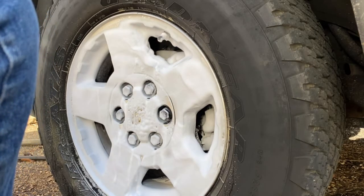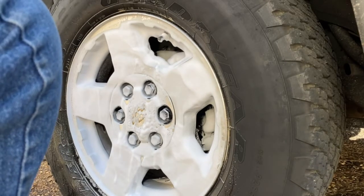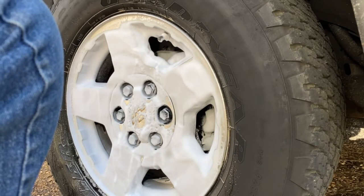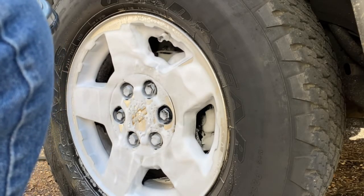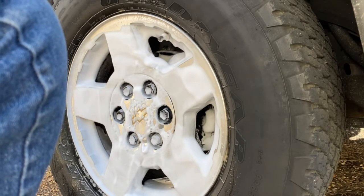I'm actually impressed with this. I don't know why nobody told me about this product any sooner, because I've never seen anything this good that's not an acid base.